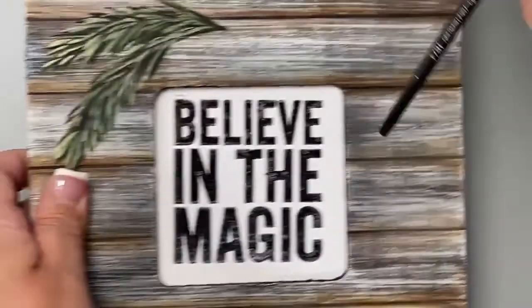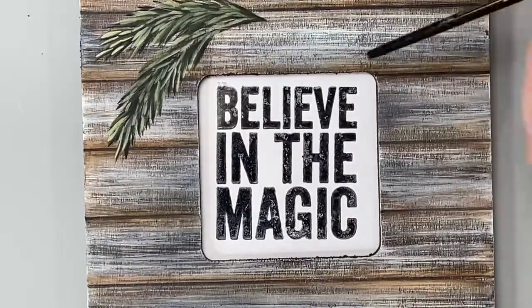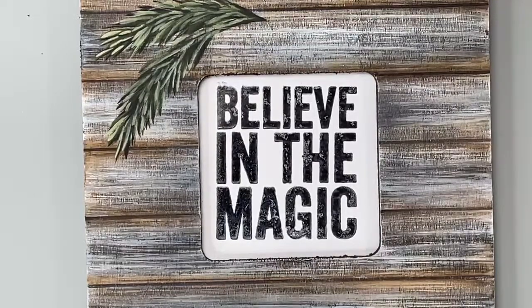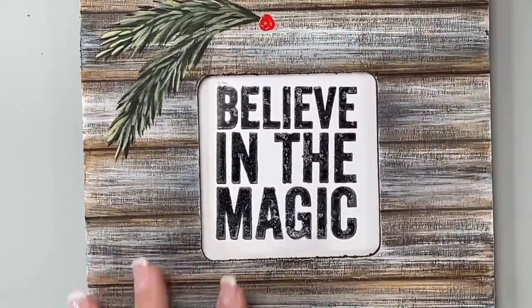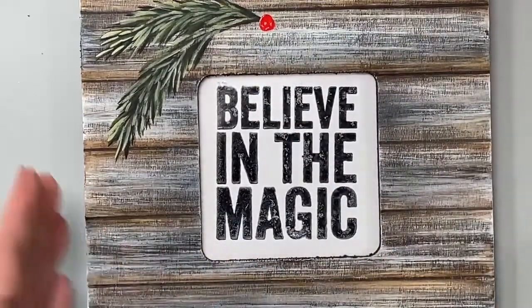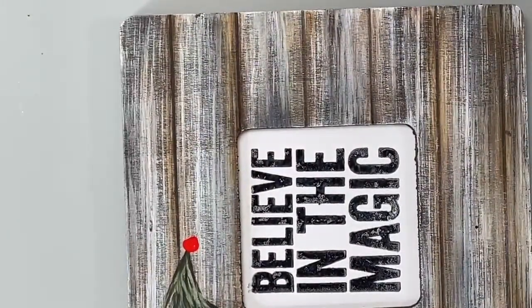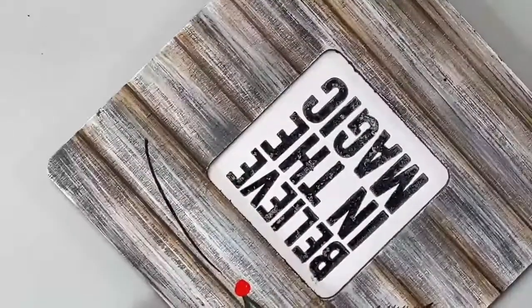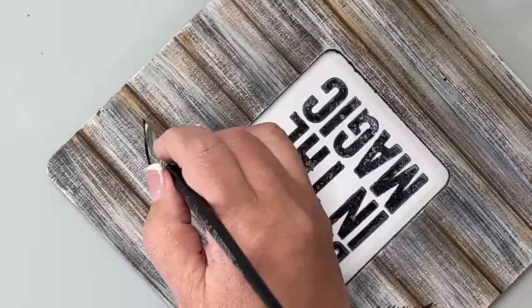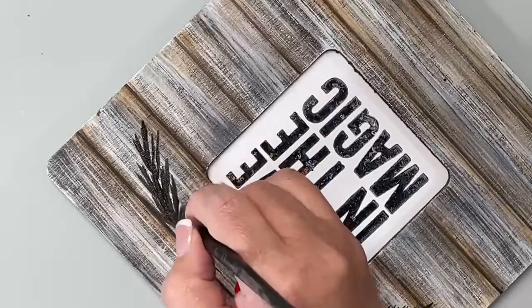Now let's go back and dot a berry so I can show you how I did those. Going back to that original layering of black and brown — brush mixed on the brush. I'm just going to pull, trying not to get into that berry, and slide on the chisel edge: left, right, down the center; left, right, down the center.